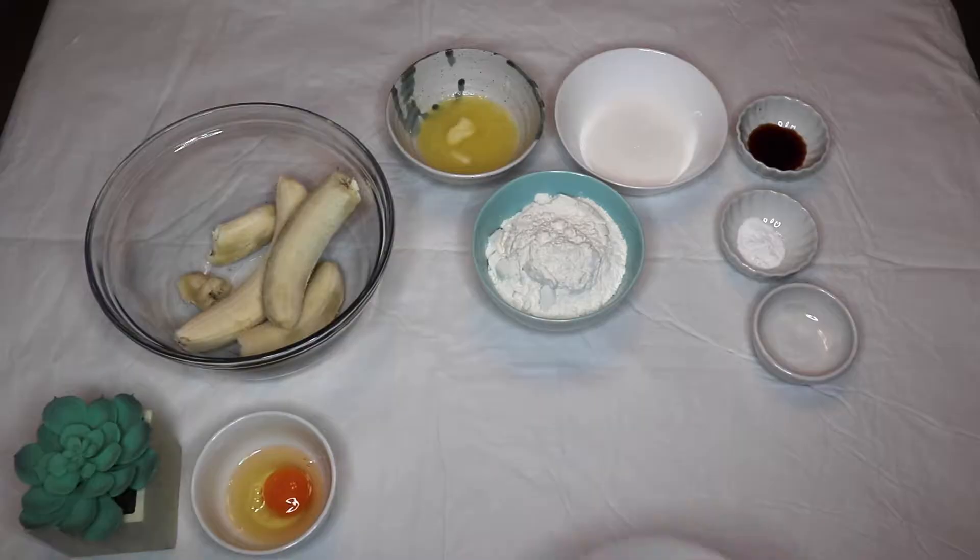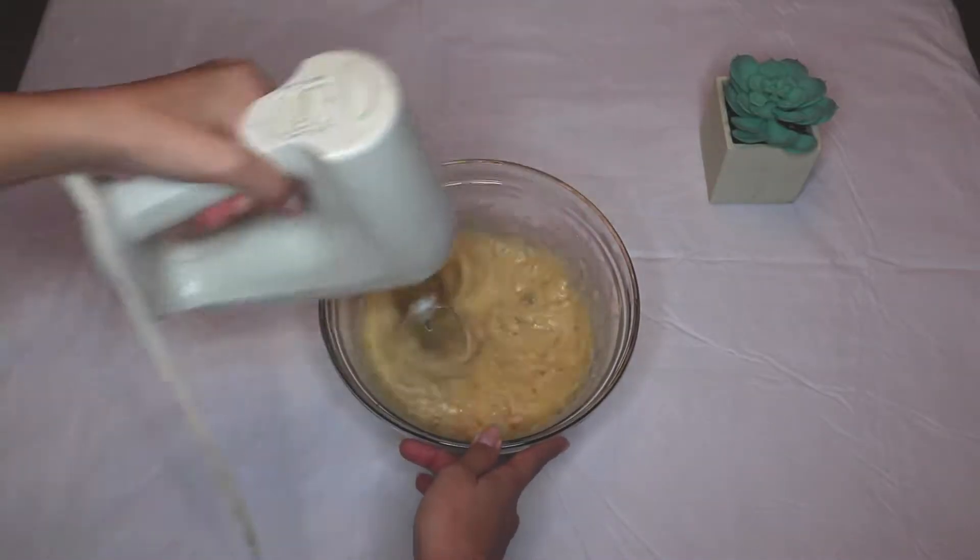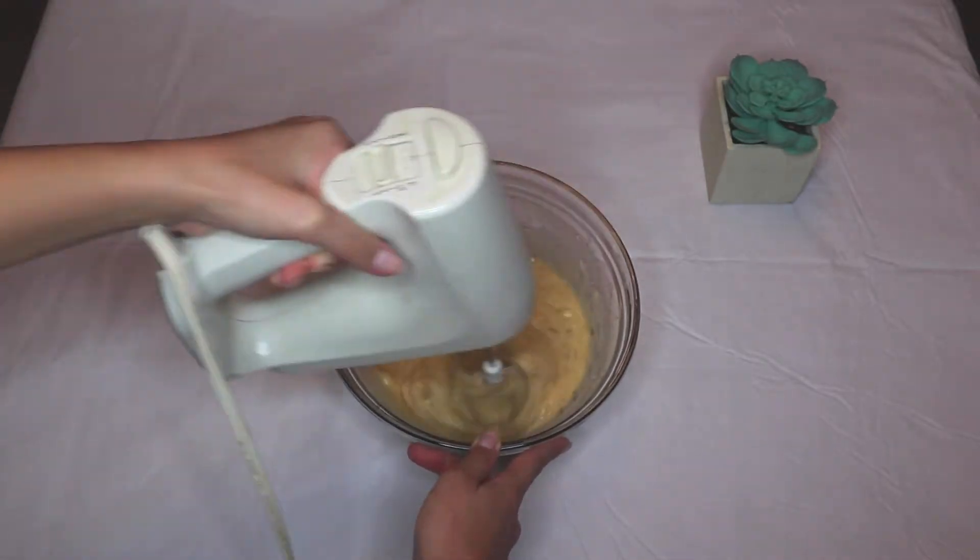Hey everybody, what's up! I'm back with another baking video. Today I made banana chocolate chip muffins because personally I love banana and chocolate together. I hope you guys enjoy this recipe and let's go ahead and get started.